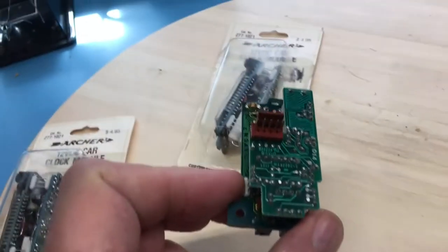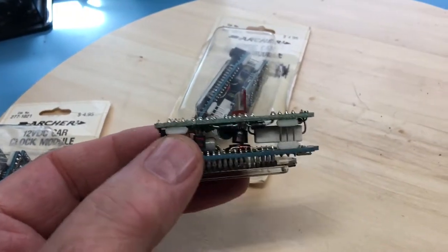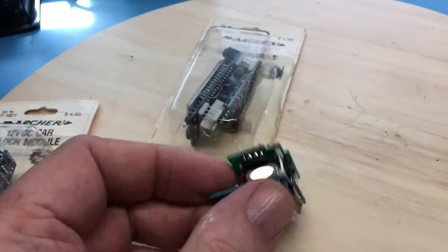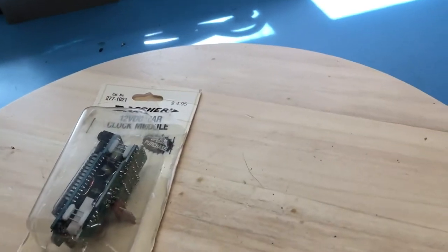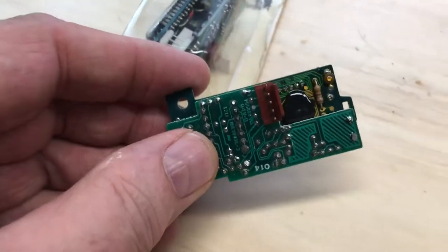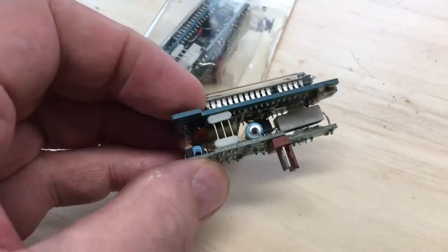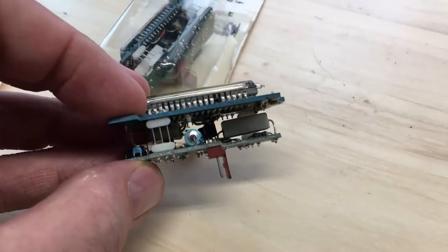There's a little five-pin connector on the back. I thought we'd power one of these up and take a look. It is using chip-on-board — you can see it down under the black blobs — and there's a large power resistor sitting back there.